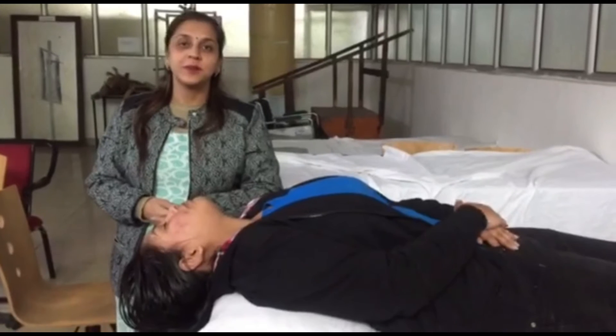Very warm welcome to all of you. Myself, Dr. Bharti, Principal Faculty of Physiotherapy, RPIMS College, Karnal.